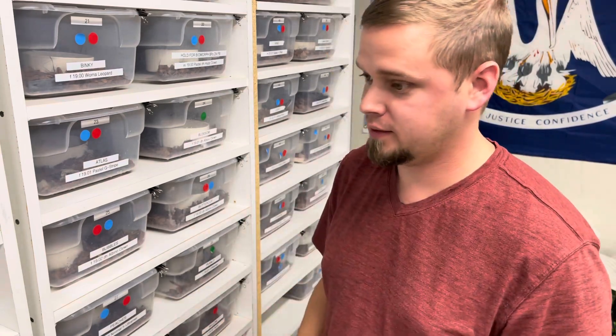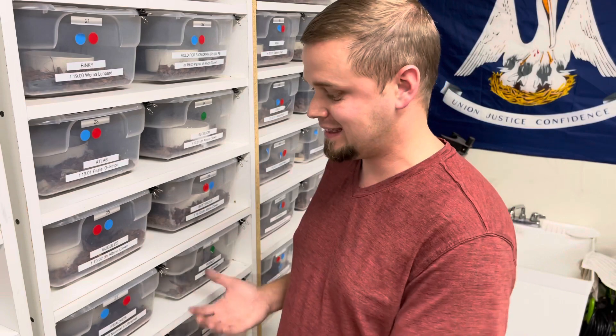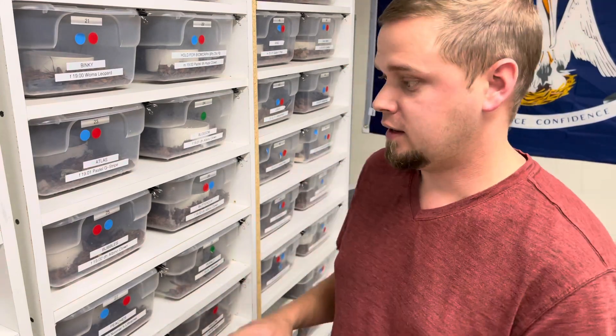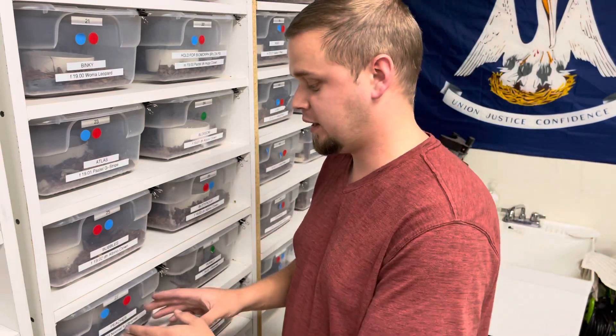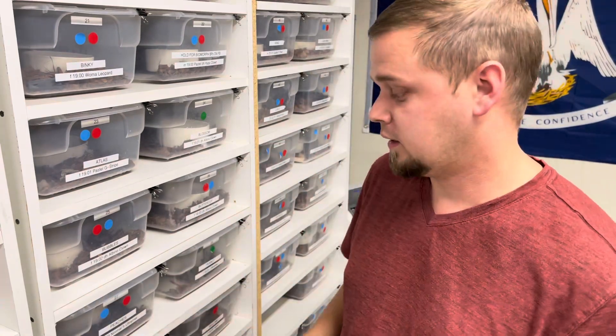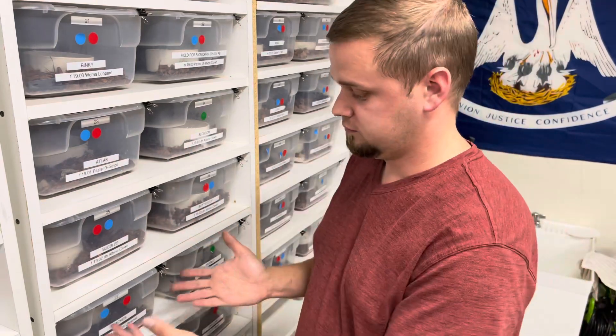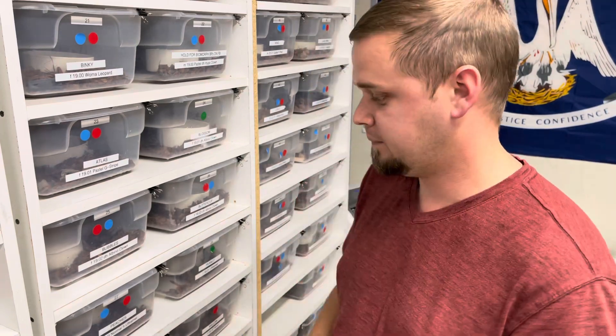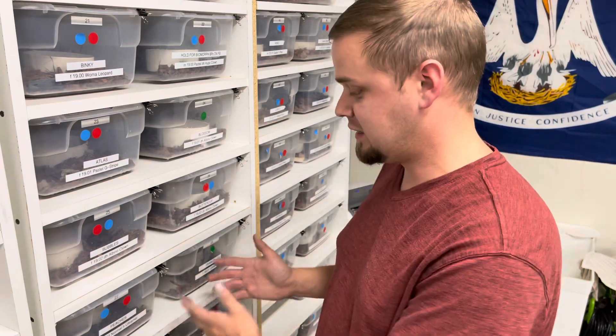If at some point you bring in an animal that's asymptomatic and down the road it starts to show signs, if you've taken these steps — let's say Peaches is asymptomatic, positive for some virus — if I take these steps now, there's little to no chance that she will have the opportunity to infect another animal unless I have physically put them together for pairing or breeding. So let's say a year from now Peaches starts showing signs of illness. I can be confident that if I've taken these steps along the way, she hasn't infected the cages even directly next to her, because I took the steps to prevent it.